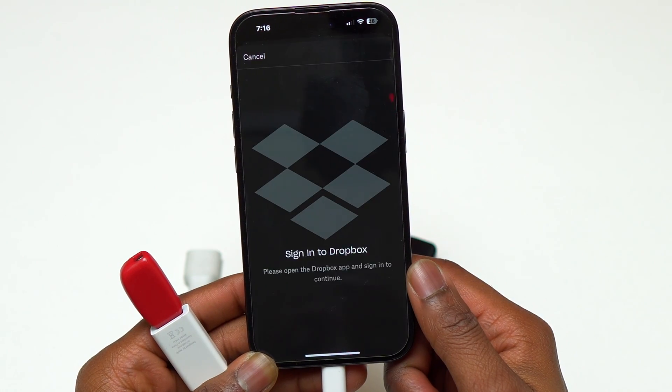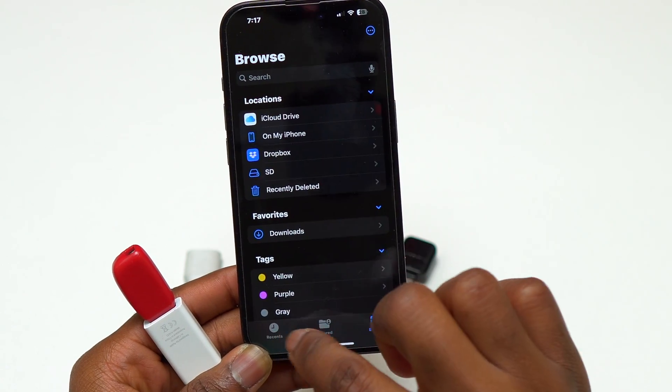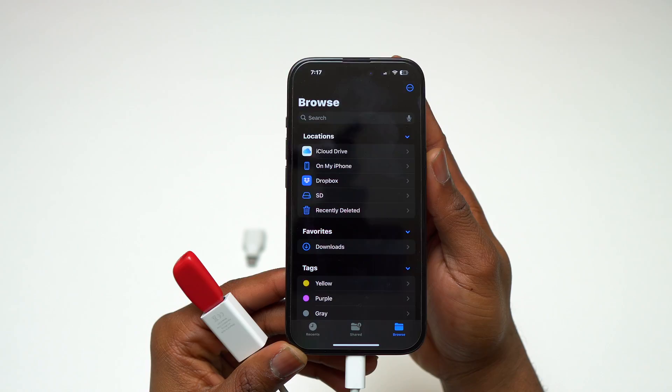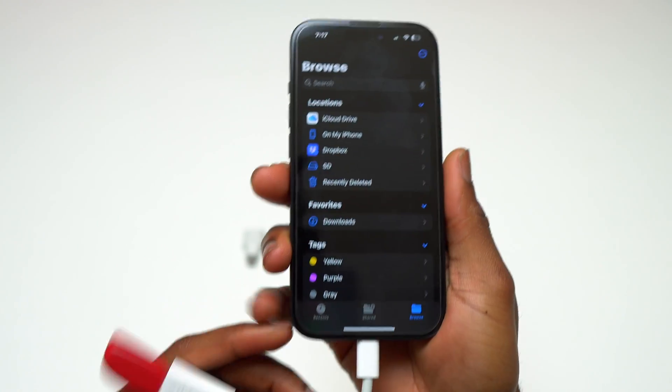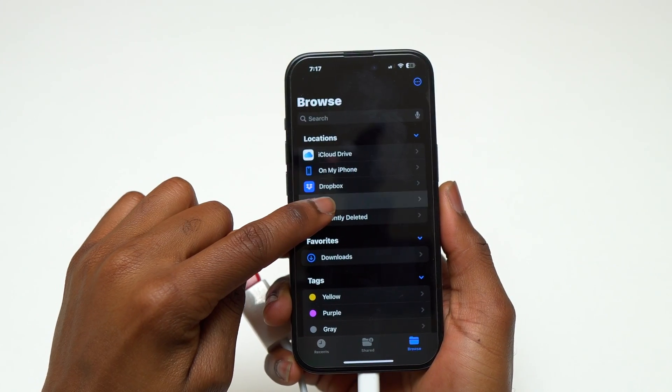After connecting the flash drive to the iPhone's USB-C port, you need to go inside the Files application to see the flash drive. The name of the flash drive I have connected is 'SD.' It looks like a small hard drive inside the app.